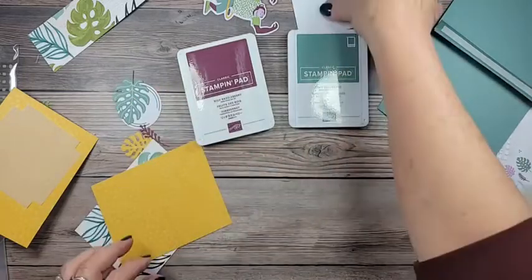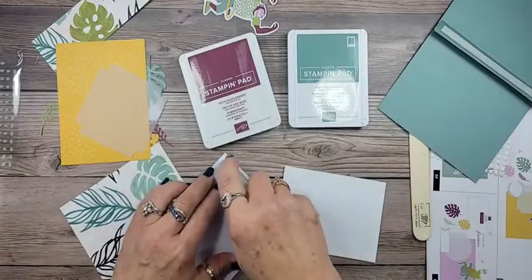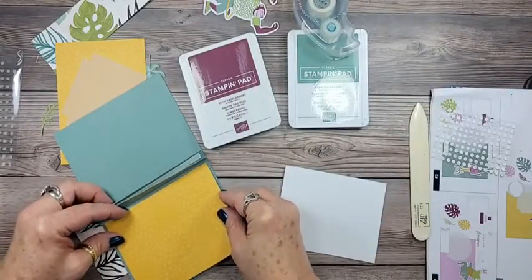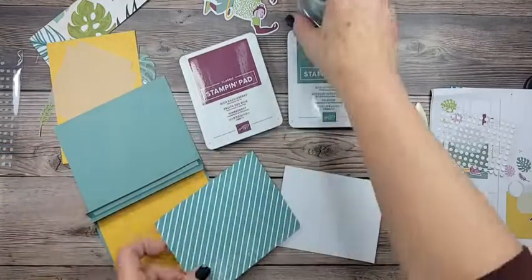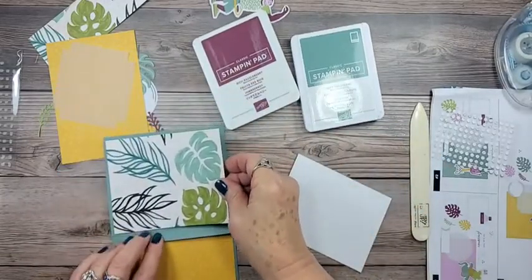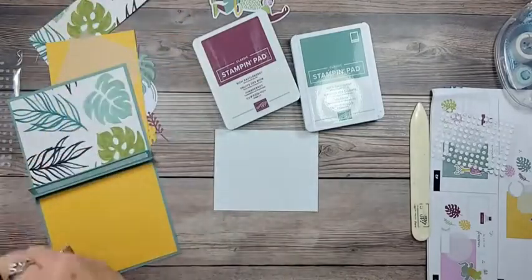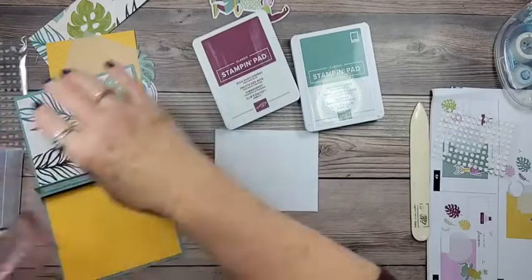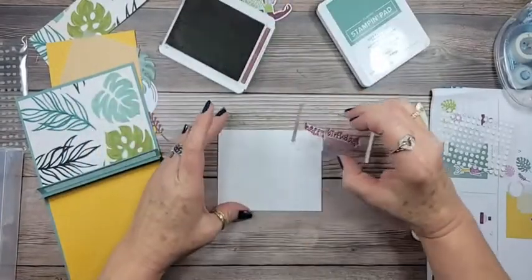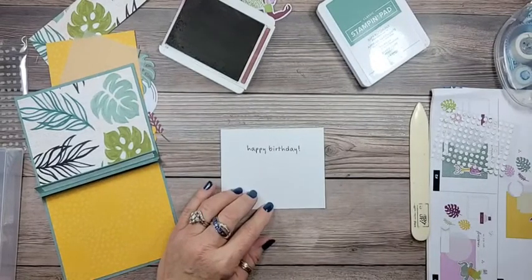We're going to use Rich Razzleberry — that's the color of the ink in the kit — and just a little bit of Soft Succulent. I like working from the inside out on this particular card so that when we get done and put the belly band on, everything is already finished. We'll go ahead and glue him down. I had a momentary gasp inside my head thinking I glued it on the wrong side — you know that feeling! Then we'll lay him up here like so. Now we'll stamp 'Happy Birthday' in Rich Razzleberry — such a bold color, and it goes with my shirt!